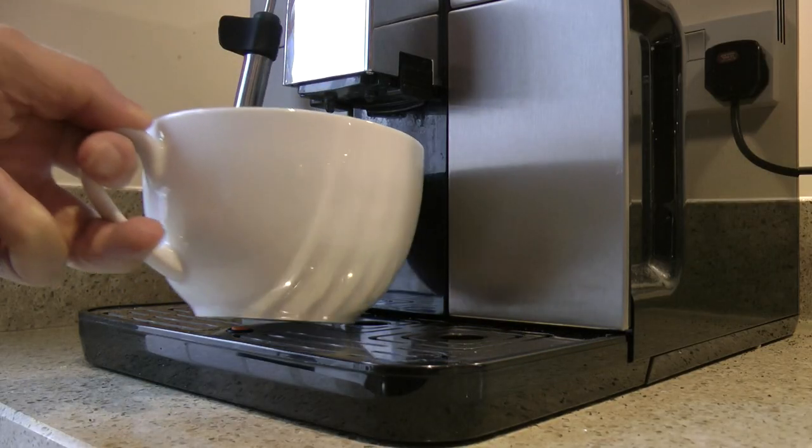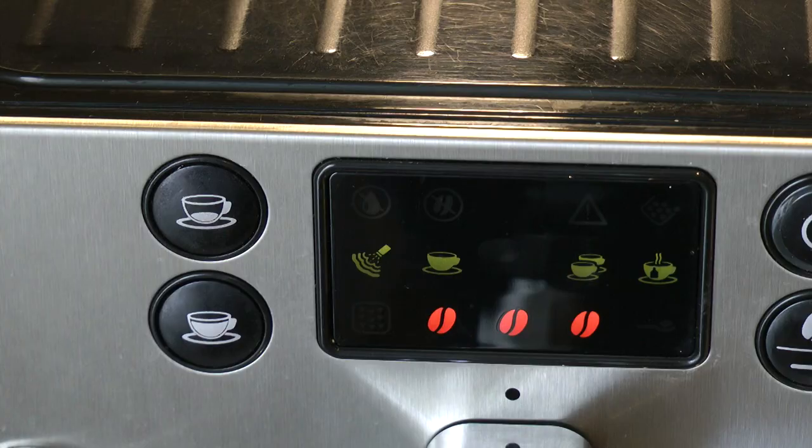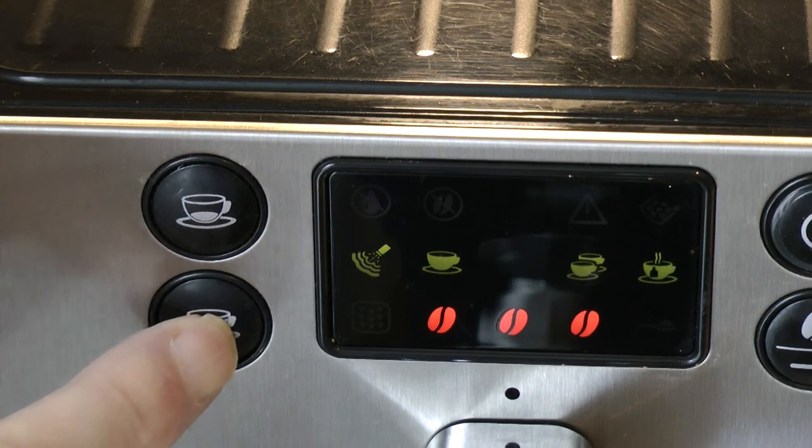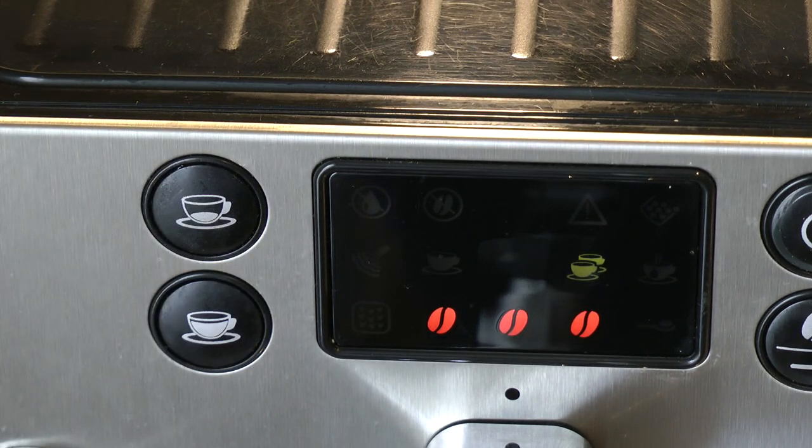My drink of choice is a cappuccino and this size of cup is my regular. However, the cup I'd prefer to use is this one — it takes two shots of espresso and I call it the grande. So with the cup in position, press the long pull button twice and the machine will deliver two shots of coffee.